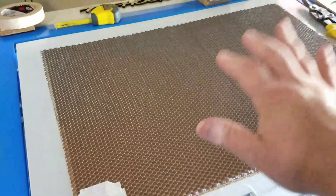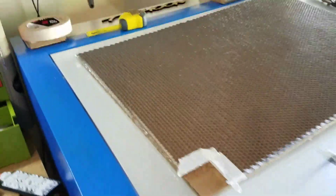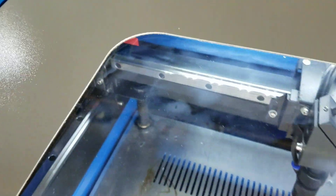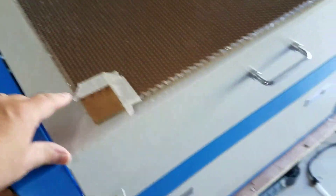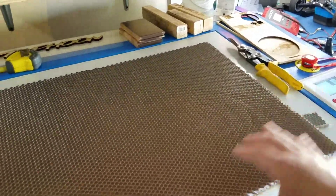I just bought a sheet about the same size as the original table that you see inside. I measured out where the threaded rod is on the table, marked it, taped it, then cut it. This stuff is really flimsy if you've never bought it before — it's not real rigid.